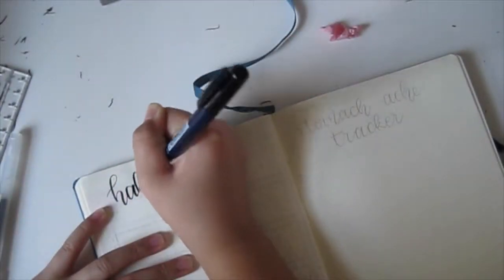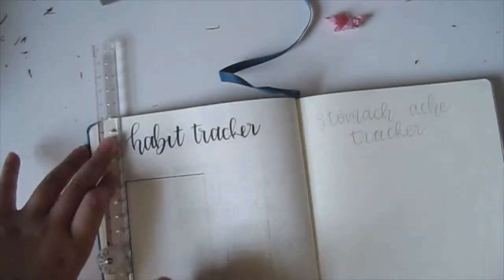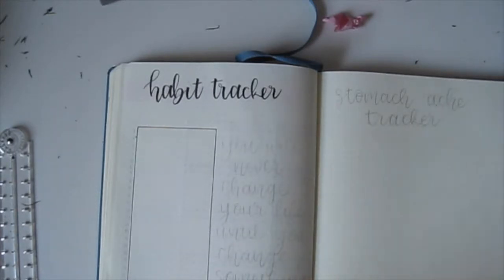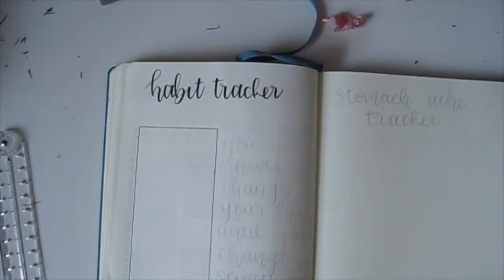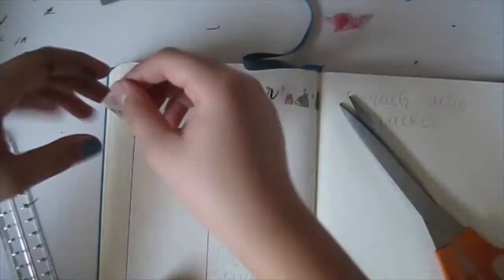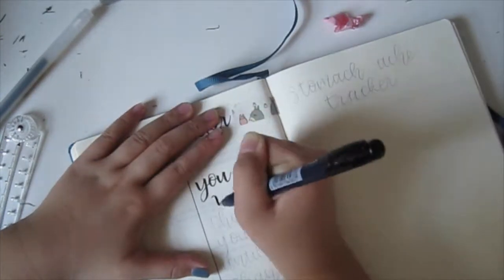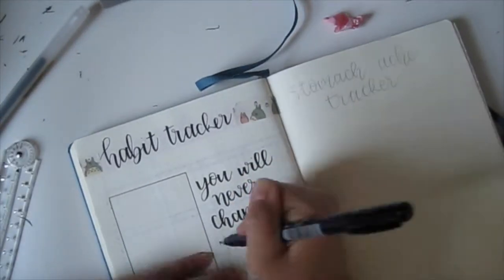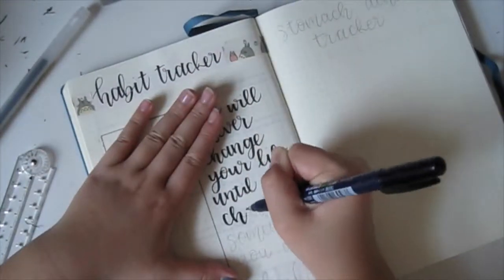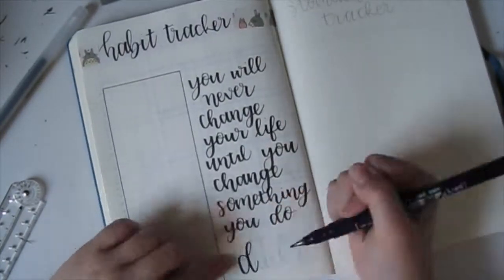You guys will probably see a post of it on my Instagram, so check the description to get that link. In the other page of my plan-with-me at the bottom you could not see it, and I'm so sorry for that — I just wrote 'spring' and a couple other flowers like my cover page. Another shameless self-promo: check out the description box to find that link.